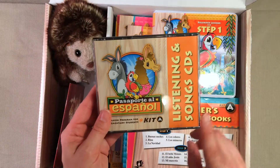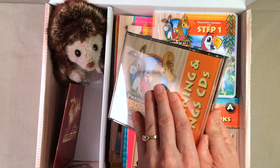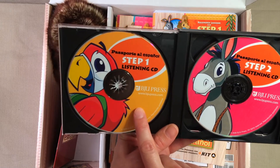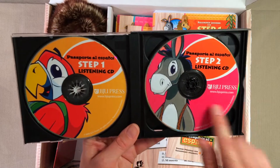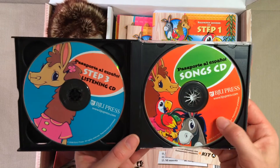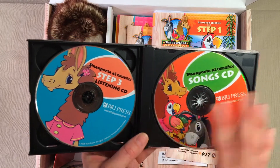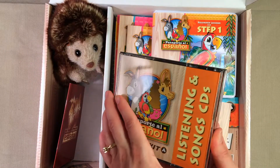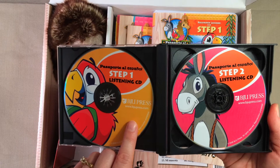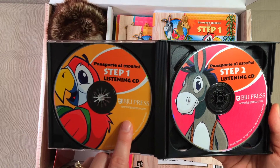The next thing in here is the Listening and Songs CD. This is going to have a listening CD for Step 1, a listening CD for Step 2, a listening CD for Step 3, and then a Songs CD as well. I believe the songs on here are ones that are covered in Steps 1 through 3. Kit A includes three steps or three levels in one kit, which is wonderful. Everything that is part of Step 1 is going to be in this yellow-orangey color, so it's really easy to find what you need.